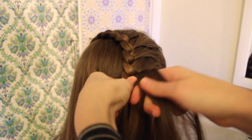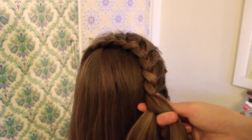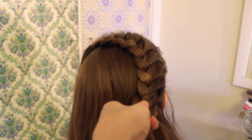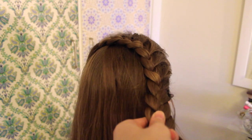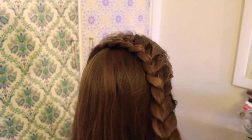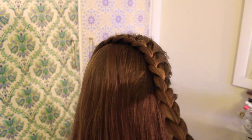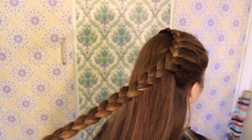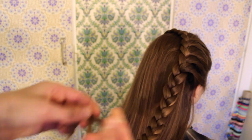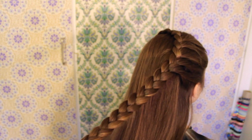Here I'm just continuing my lace braid, always adding in hair from the top. Here I'm adding in my last section, which is just right above the ear. Then finish the braid by braiding normally all the way down. Make sure to braid as far down as possible — that will help you later on. When you're at the end, just secure it with an elastic.